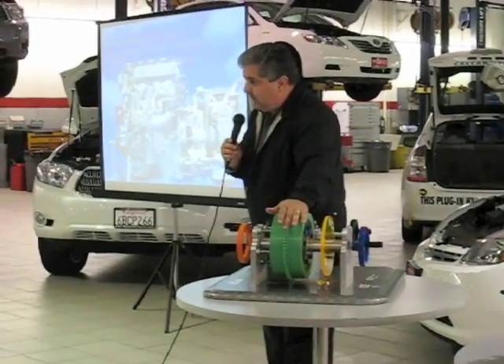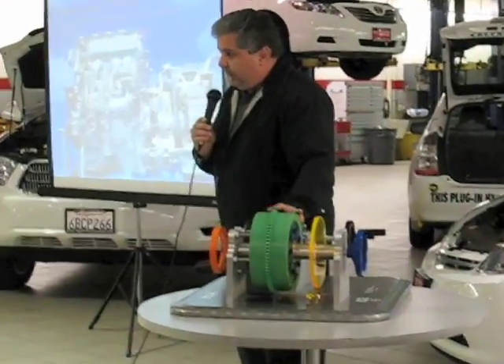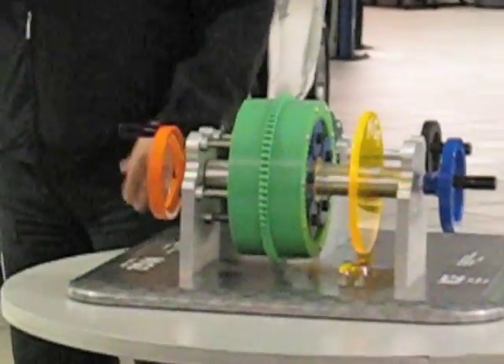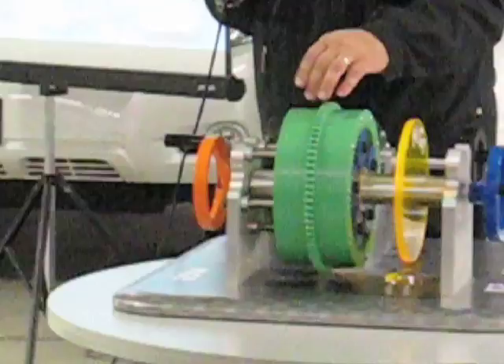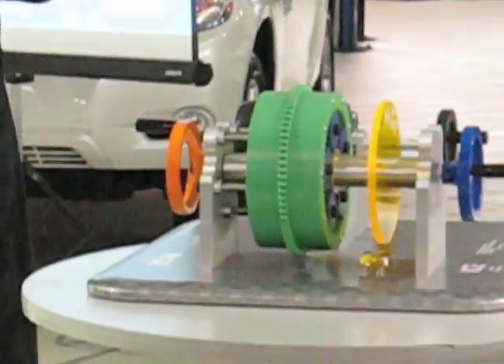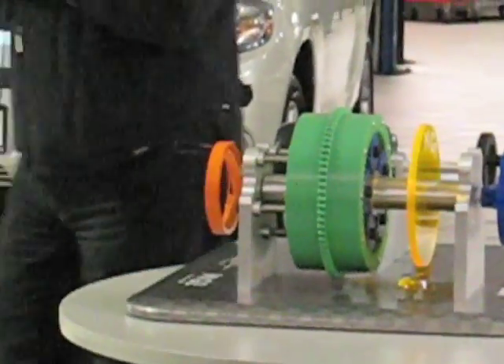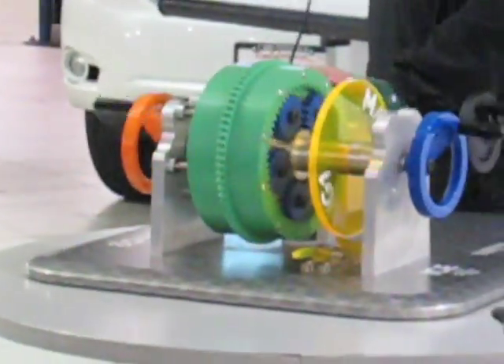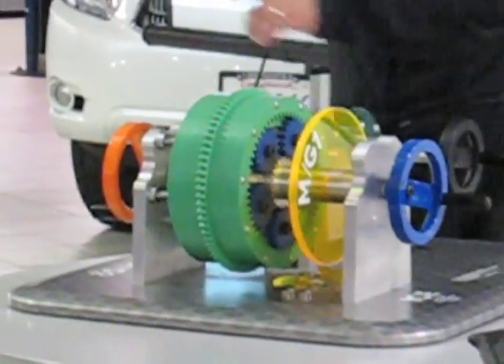We have the drive wheels mounted to the outer ring gear, and we have MG2 tied to the carrier assembly. With that arrangement, we can allow the engine to be started and drive the wheels in two directions, and by using MG1...